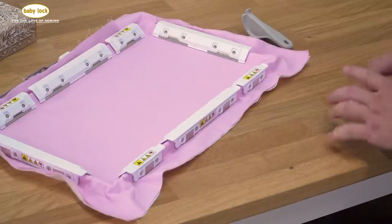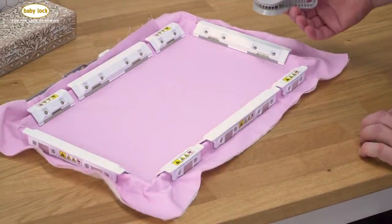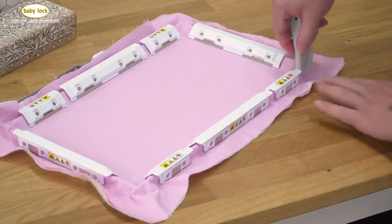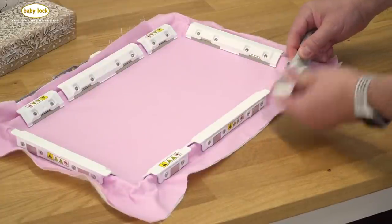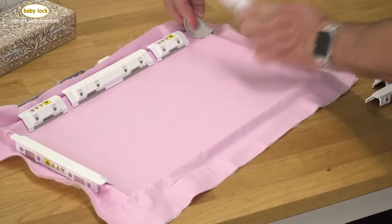Removing the magnets on these frames is actually quite simple. You're provided with a tool that does all of the work for you. You've got a little piece down at the tip — you just insert that under the edge of the magnet and lift up, and as soon as you do, you can pull the magnet away. You just work your way around the hoop, lifting and removing each magnet.